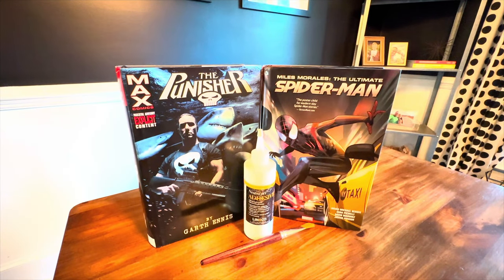Hey everyone, and welcome back. This is Omni-Man 86, and today we're doing a little bit of arts and crafts. We are going to be working on the bindings of these two Omnis, so come back and I'm going to kind of show you what's going on.